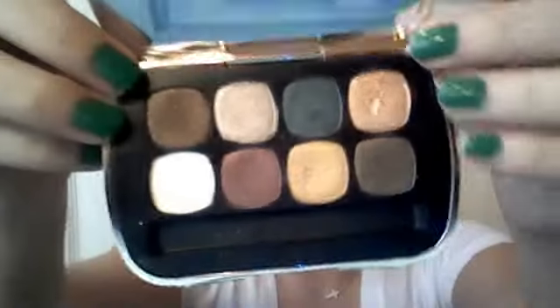I'll go over the colors with you first. This does come with eight eyeshadows, as the name says. It's $40.